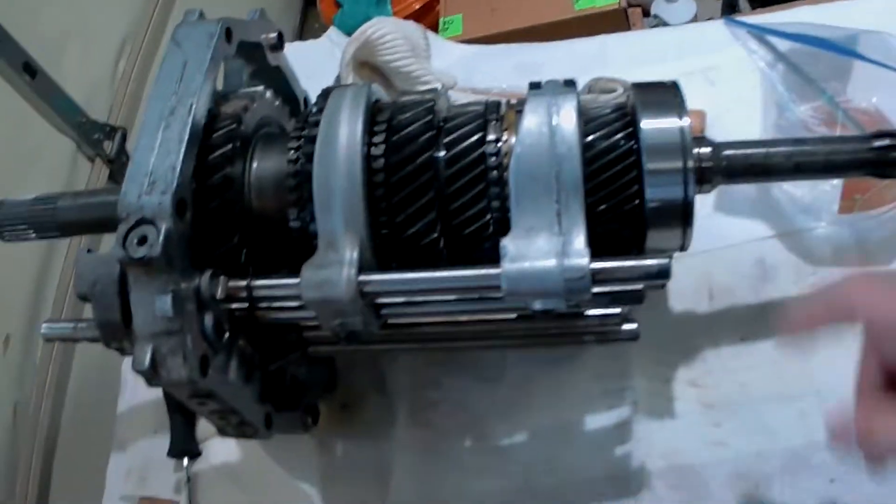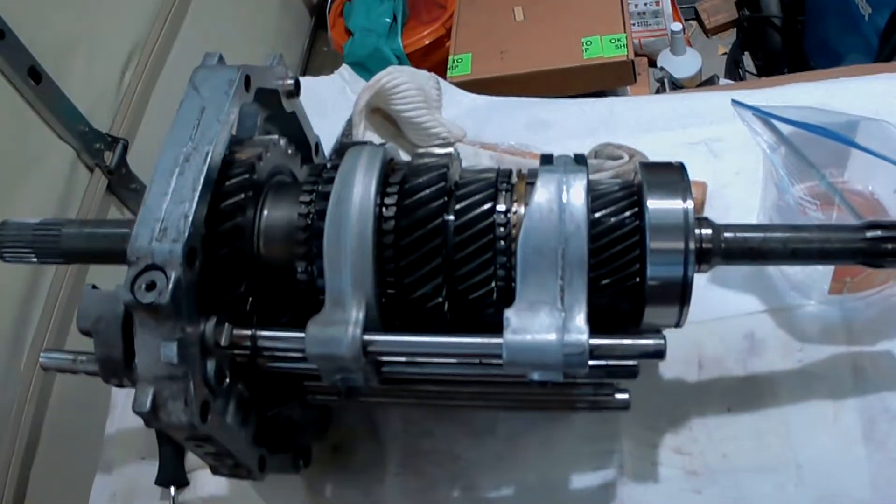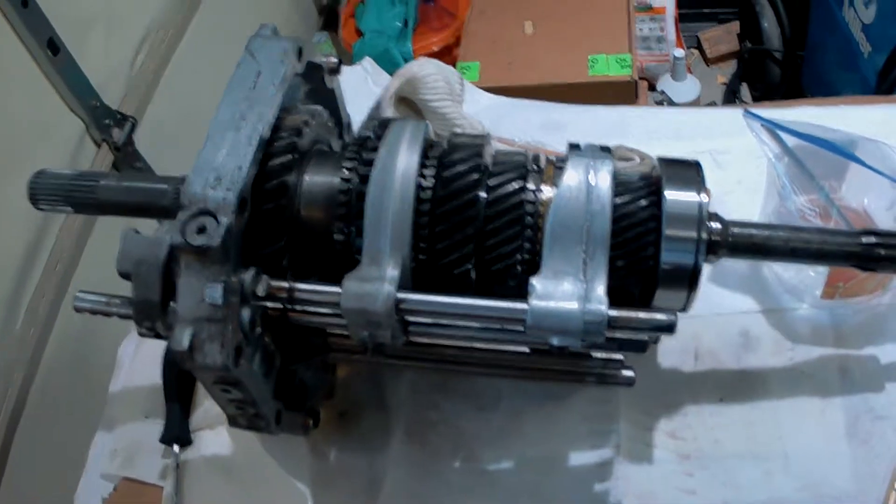These bearings were a little bit of a pain to press. I used my Maddox bearing separator on all of them and it worked out good.